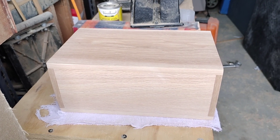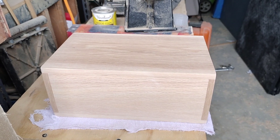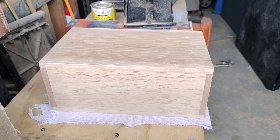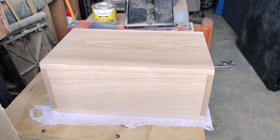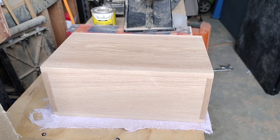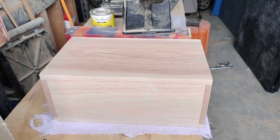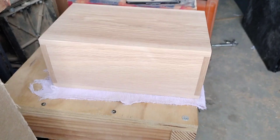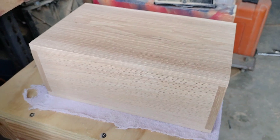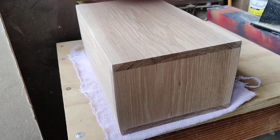Anyway, what this is is the box portion of a watch box or jewelry box for wristwatches and pocket watches. I'm making it as a Christmas gift. It's made out of hickory and red oak, and the interior slats on the inside are going to be made out of red oak. It is 10 inches long, six inches wide, and four and a half inches tall.